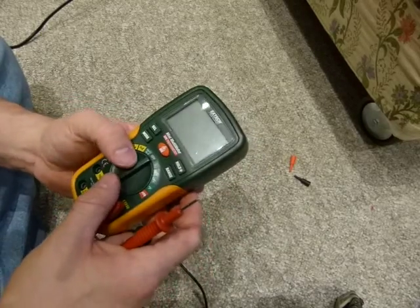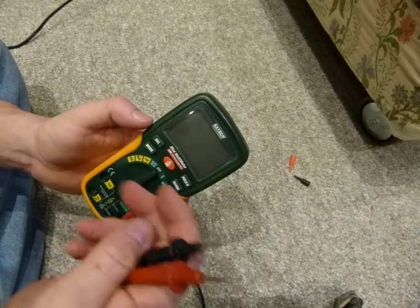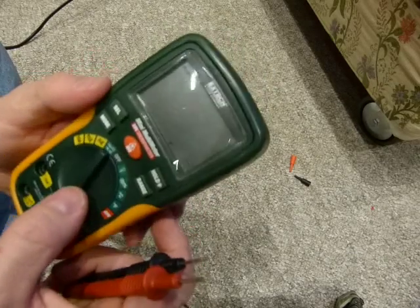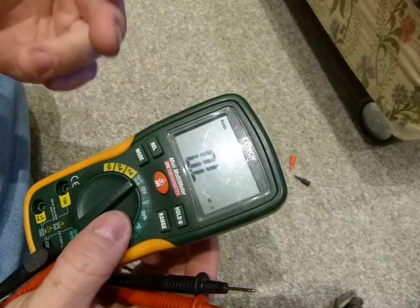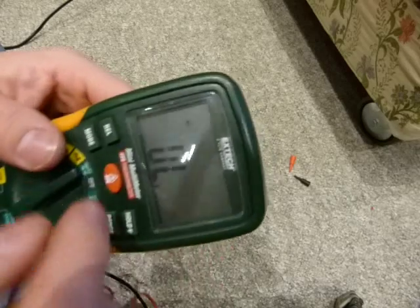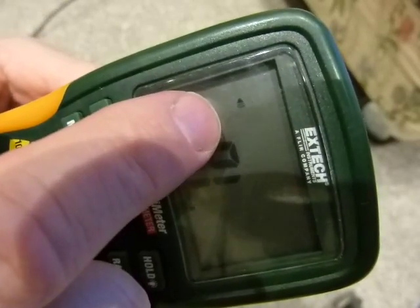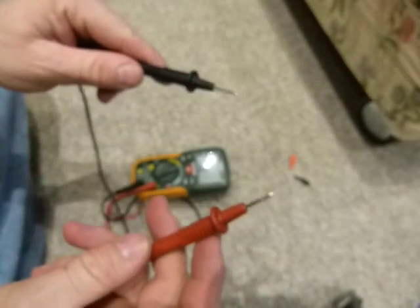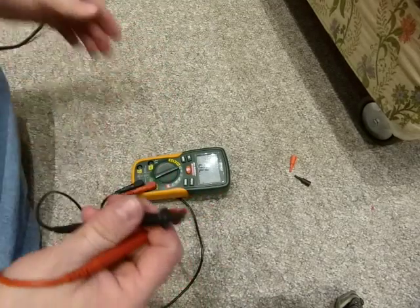Most multimeters today come with a function called continuity testing with an audible beep or alarm. When you select continuity testing — it's a four-way setting so you have to toggle — there's not a lot to see on the screen other than a little icon that looks like a speaker. When there is continuity between two metal points, you get an audible beep.